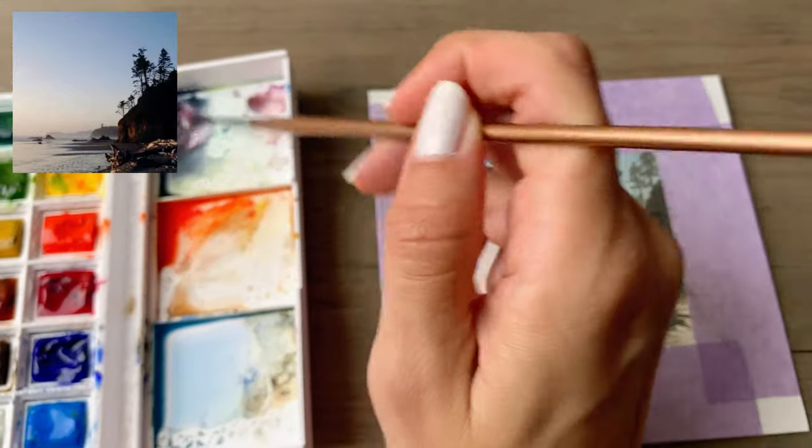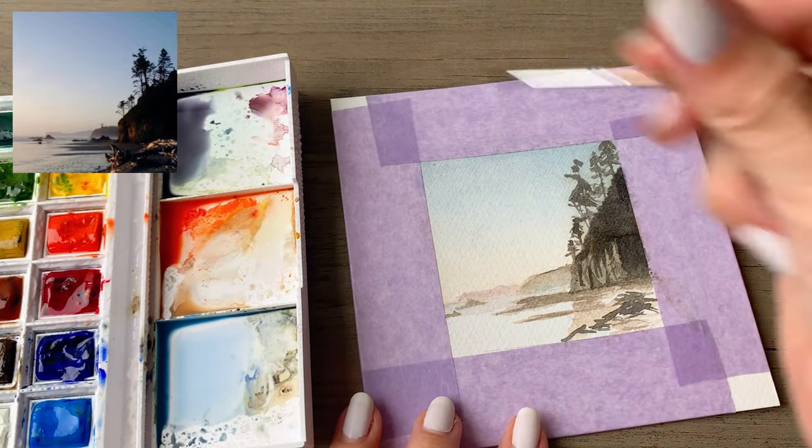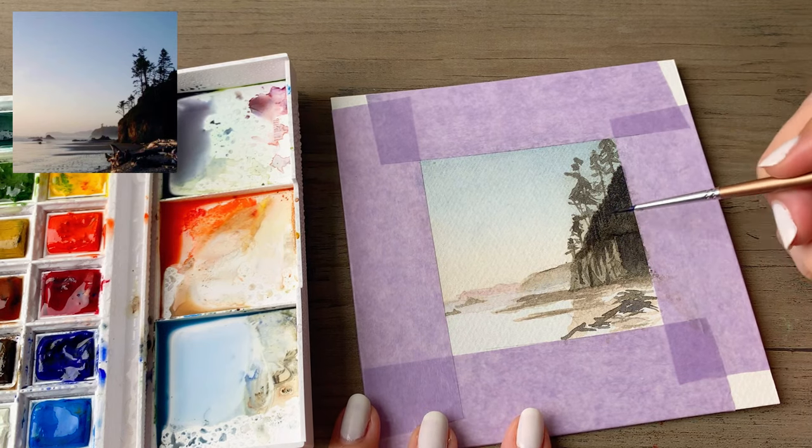As you get used to your paints you'll get used to how they act based on how wet your paper is, how wet your brush is, and how pigmented your paint is.